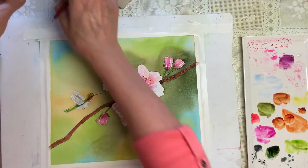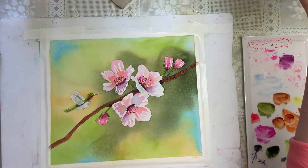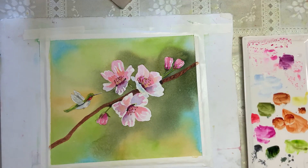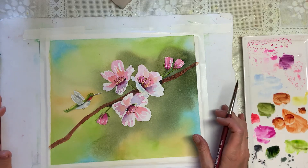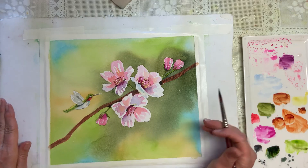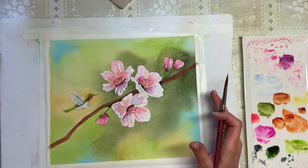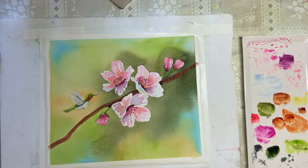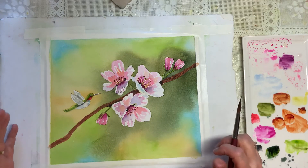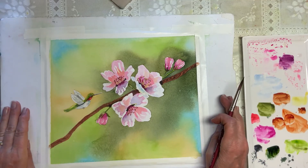That is going to be the end of this demo today. I hope you enjoyed it. If you have any suggestions for what you'd like me to paint in the future, I would love to see that in the comments. Please subscribe if you like. I'm going to plan to do a cow coming up soon and I have a lot of other ideas. But I just want to help you with something you'd like to see done. So thank you so much and I hope you have a great day.